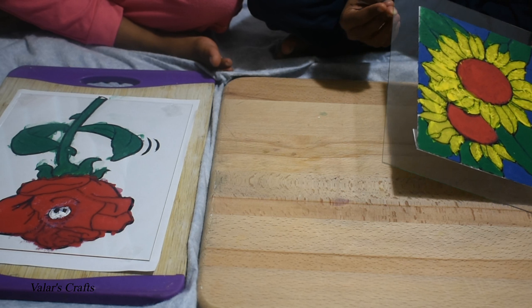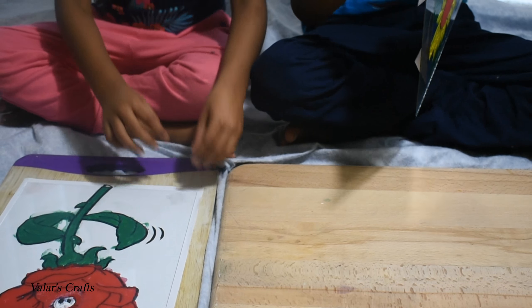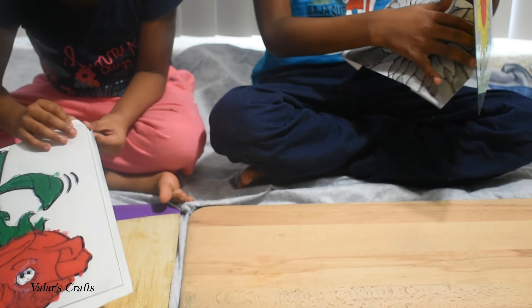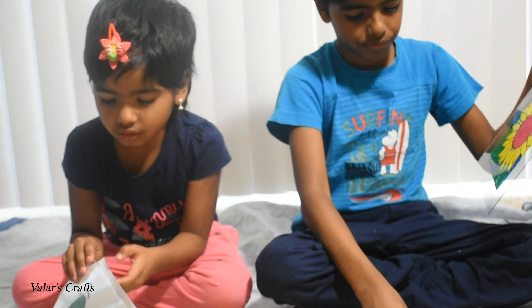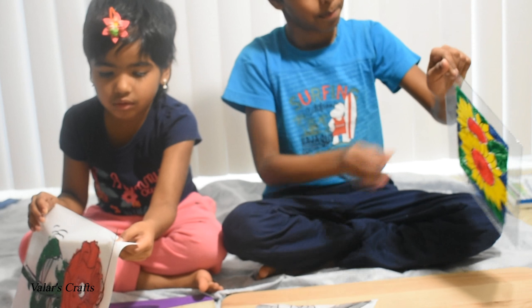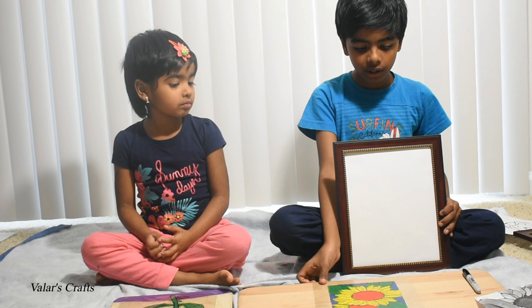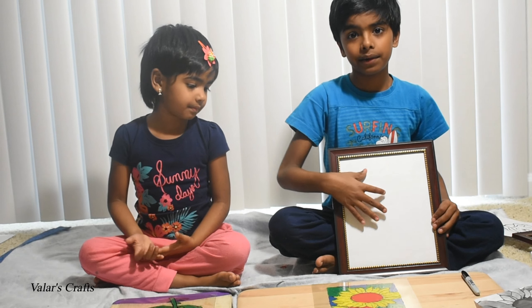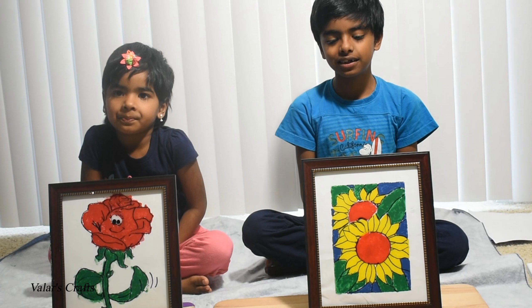Now we have to peel the picture that we put on the back. Take your finished painting and then put it in the frame. The side you painted goes inside of the frame. This is the final picture.